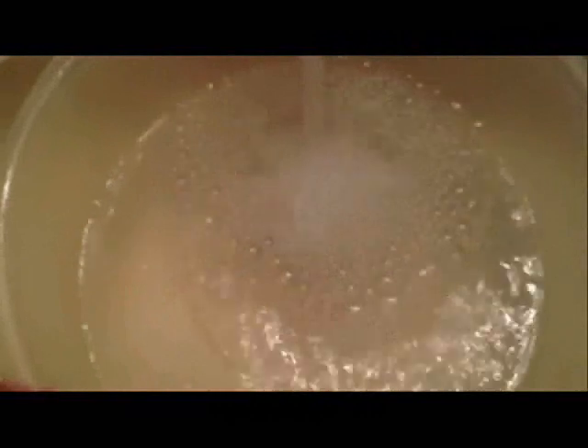Here you go... What the heck? Don't try to flush. There we go. Got it. It's like magic. There we go — we unclogged the toilet without a plunger.